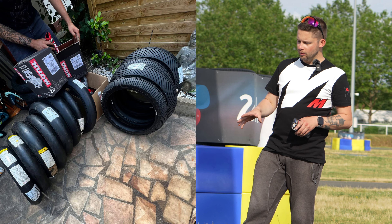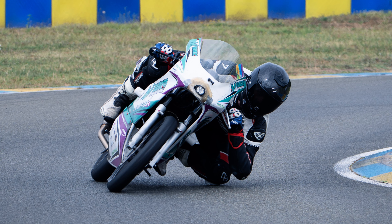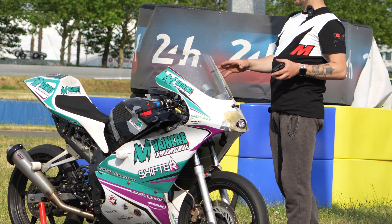La moto a subi quelques évolutions et on va commencer par les pneus. Il s'agit de pneus Moto3 Dunlop en slick qui permettent d'avoir un grip bien plus efficace que du pneu d'origine. La mise sur l'angle est sensiblement équivalente mais c'est surtout l'accroche sur le bitume. On a également une monte pour la pluie parce qu'on reste au Mans, il ne faut pas déconner non plus.